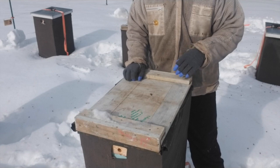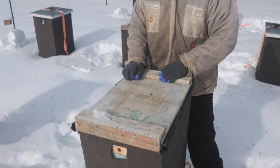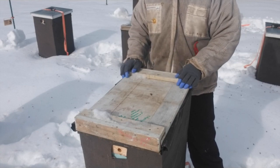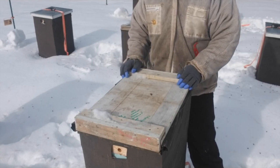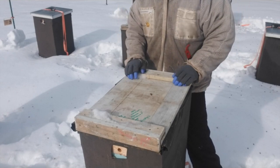Alright, B-Wise Farms followers, we're here at our Newberry Apiary again, here in the beginning of February looking at supplemental feed and seeing how much food we need to add to these colonies to get through this season.